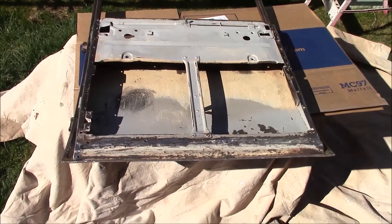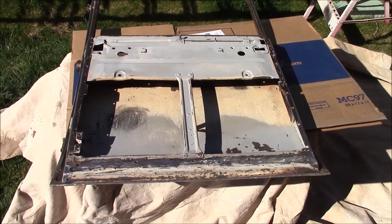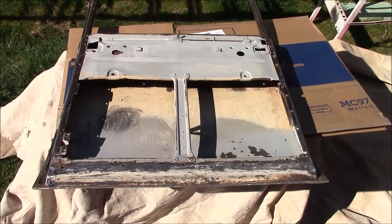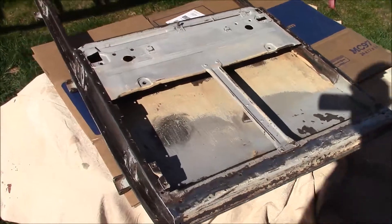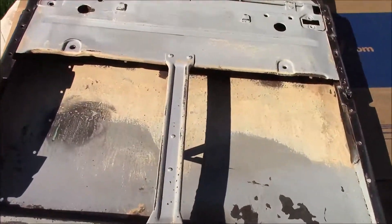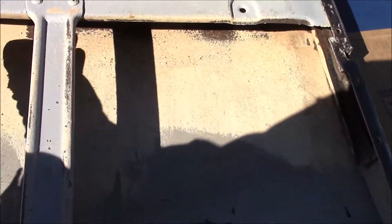Well hello everybody. It's time to get these doors sealed up in primer so I can put all the interior parts back into them and get them back on the car and get the car finished up. So today I'm going to try spraying epoxy primer all on the inside to try to seal that up in here.